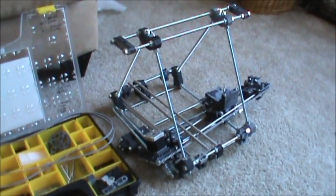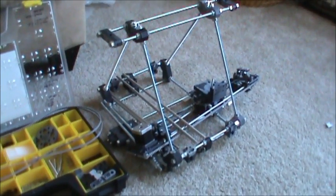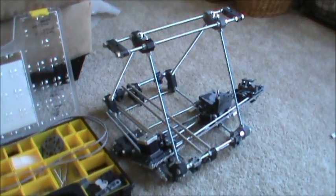Good morning everybody. It's Friday. This is supposed to be my seventh day of my build, but I'm at a standstill because I'm waiting for new parts to come in from Bot Mill.